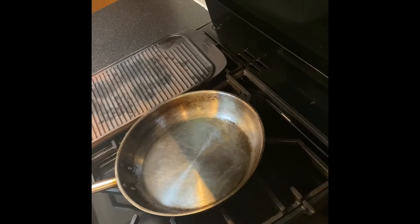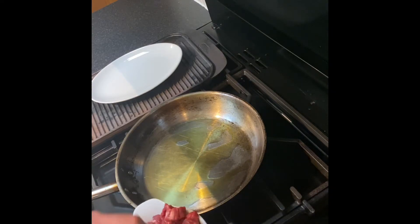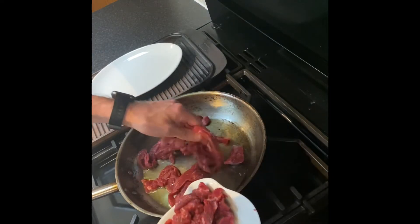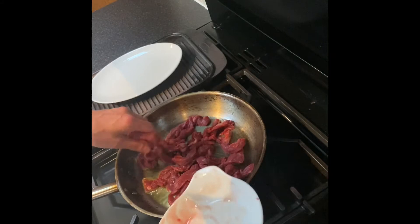Just get your pan on hot. I've put some rapeseed oil in the pan and now it's hot and ready to go. Get your beef in — this is beef fillet, so it's going to take very little cooking.